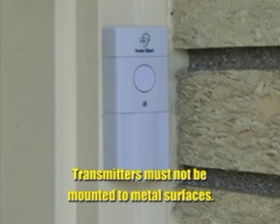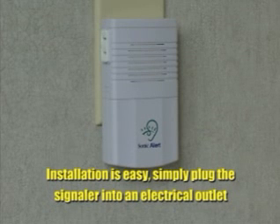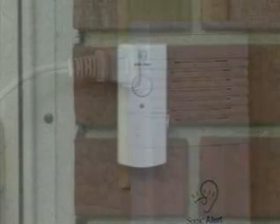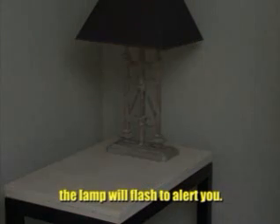Transmitters must not be mounted to metal surfaces. Installation is easy. Simply plug the signaler into an electrical outlet and a lamp into the signaler. When the doorbell button is pressed, the lamp will flash to alert you.